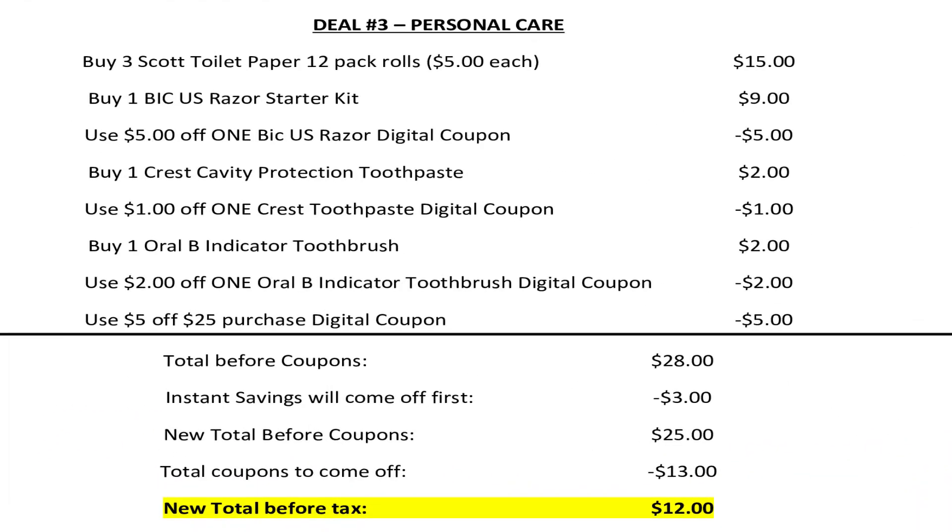Moving right along to our third scenario. We're also going to buy three packs of Scott 12-pack roll toilet paper at $5 each. We're going to buy one Bic Us Razor starter kit for $9 and use that $5 off one Bic Us Razor digital coupon. We're going to buy one Crest Cavity Protection toothpaste for $2 and use that $1 off one Crest toothpaste digital coupon. We're going to buy one Oral-B indicator toothbrush for $2 and use the $2 off one Oral-B indicator toothbrush digital coupon. And we're going to make sure that $5 off $25 is clipped to our account.